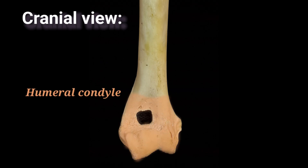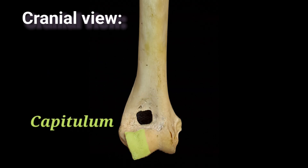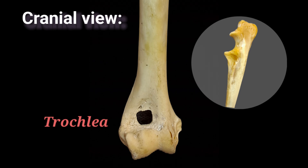The humeral condyle is the distal end of the humerus. It is divided into the smaller laterally located capitulum, for articulation with the radius, and the much larger medially located trochlea, which articulates with both the head of the radius and the trochlear notch of the ulna.